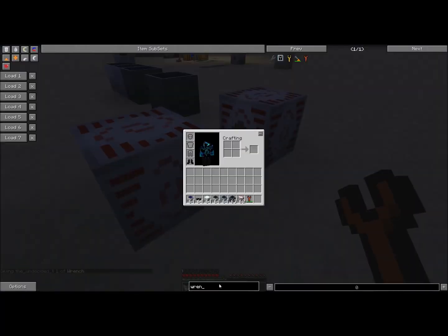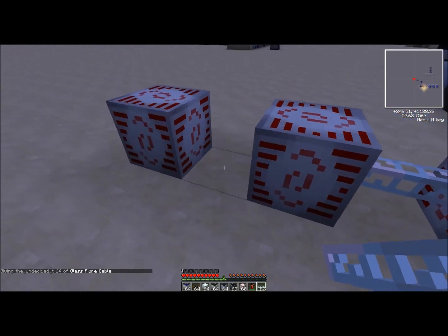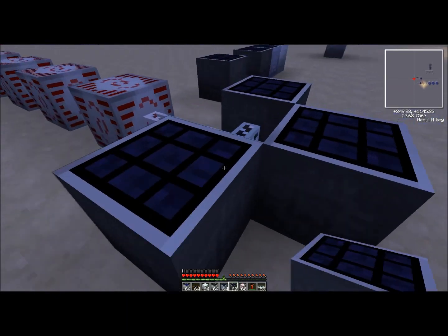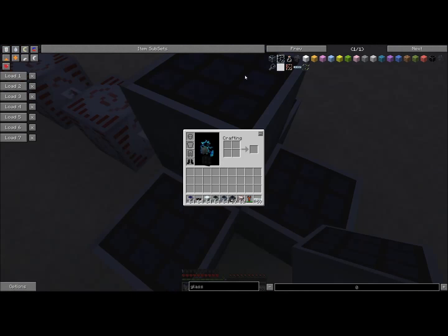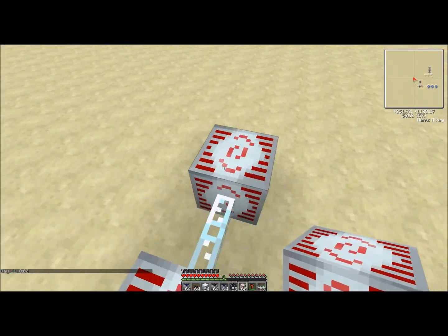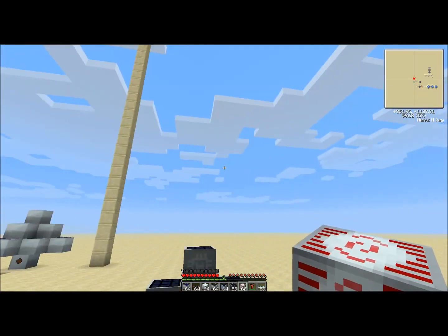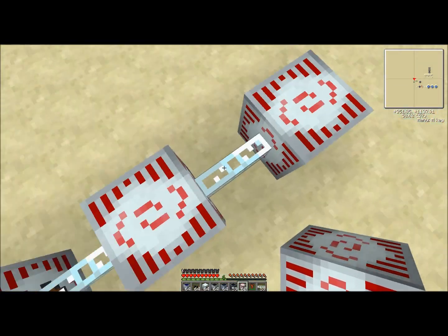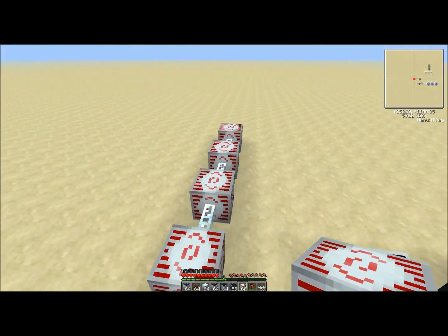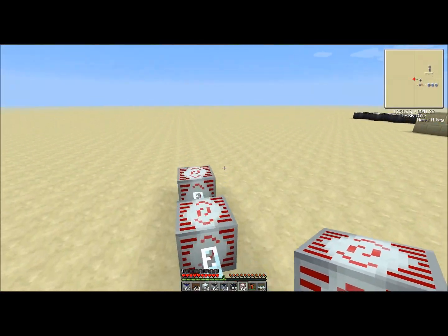Let's do a little test. Four advanced solar panels instantly start generating. In about a minute you've already got 250,000 EU — going from 100,000 to 200,000 rapidly. You've got about 15 minutes of daytime, so that's going to fill up all of these. And if you can't get through one night with eight million units of power from seven or eight of these storage units...